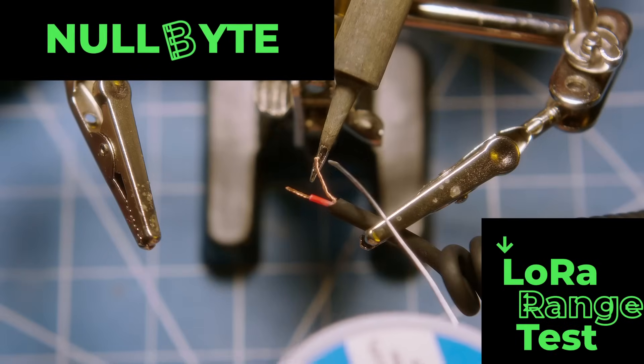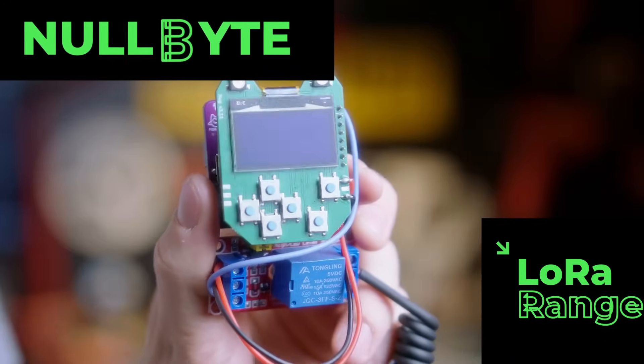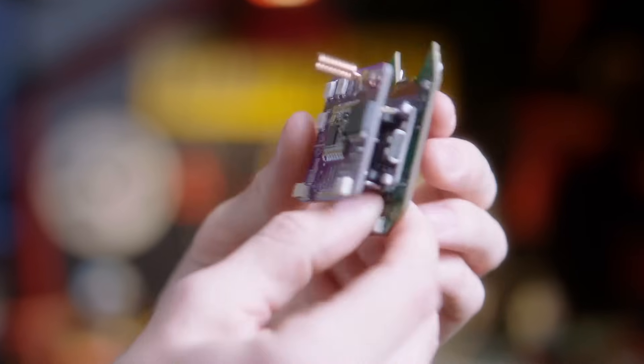Hello and welcome. I'm Davis DeWitt, and in this episode of Nullbyte we'll be combining LoRa boards with camera speedlights in order to get a practical test of just how far this technology can go. The heart of this project is going to be this LoRa module that I've added on to the back of my USB nugget.